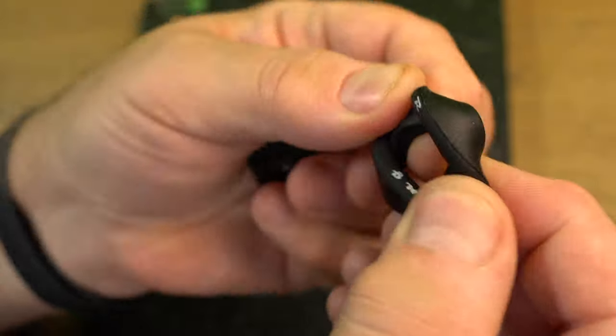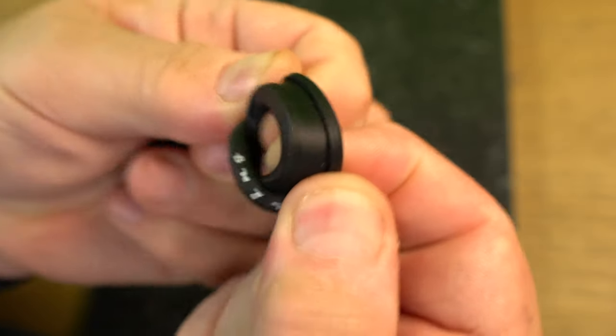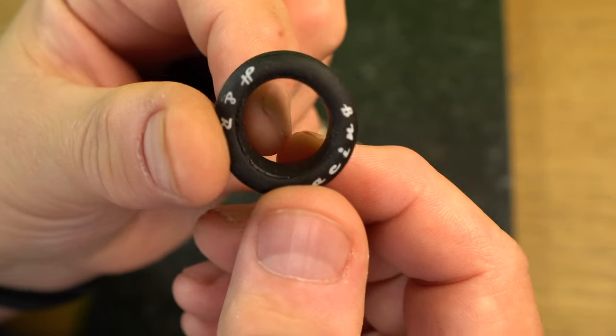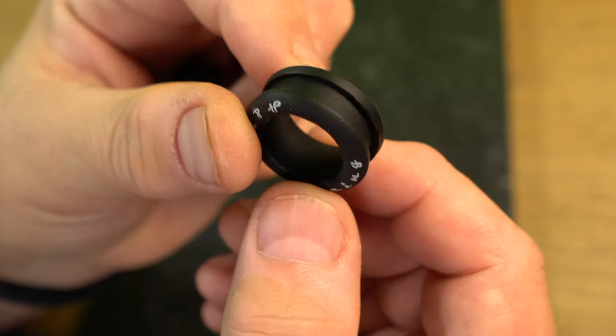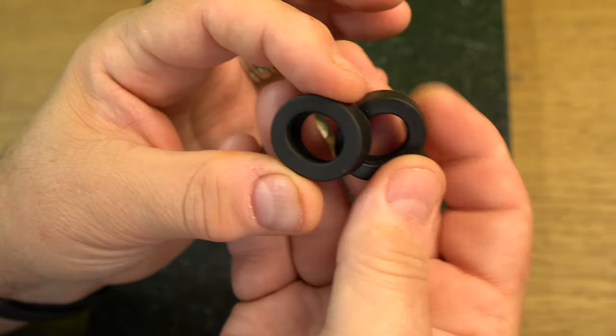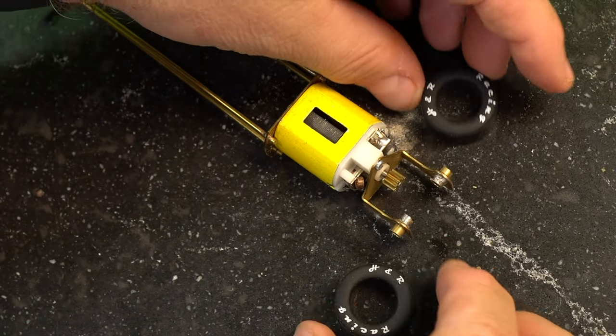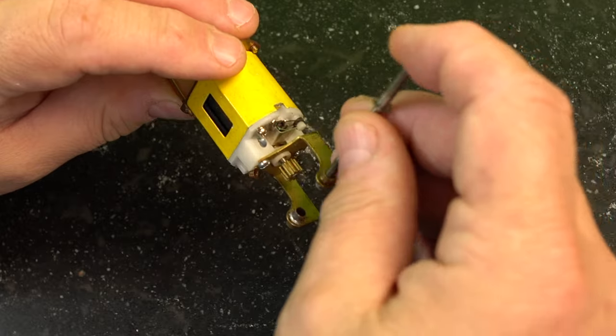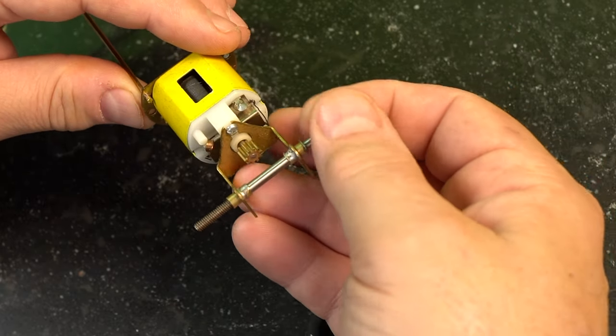We're going to use these slicks from H&R Racing, pulled from one of our favorite vendors, Electric Dreams — very friendly people there. When you turn these slicks inside out you can see one of the reasons they're so soft: there's a nice little hollow section in there that allows these things to really be greasy and mean on the track. We also made sure they're a rather narrow tire to match the original one-to-one prototype.